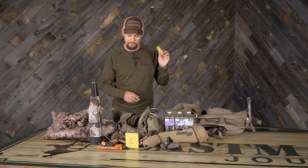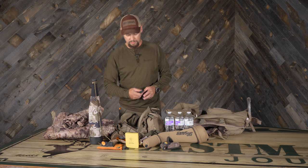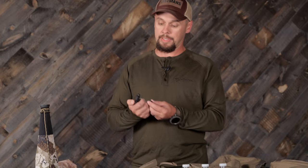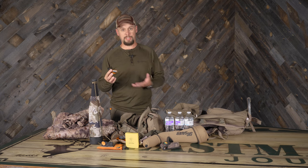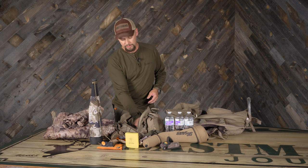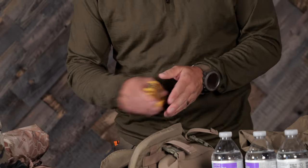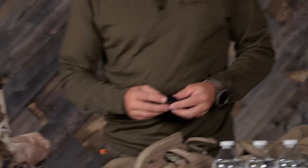An archer's Allen wrench gets everything on my bow I can adjust with this. If you end up with a loose sight, quiver, or rest, you can tighten it back up and you're not out of your hunt. Then I have a little jet lighter — I really like these, they seem to light more consistently than a standard lighter. I don't bring fire starter with me; I just find tinder. I like to use red pine boughs, moss, pitch balls — that kind of stuff. So it's lighter not carrying a fire starter.